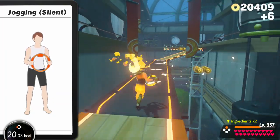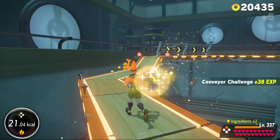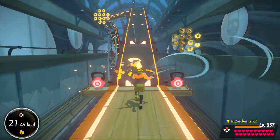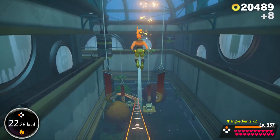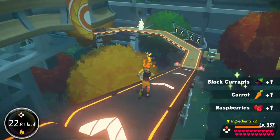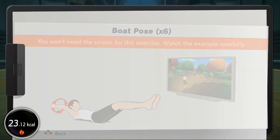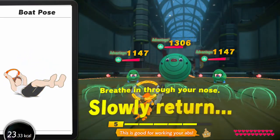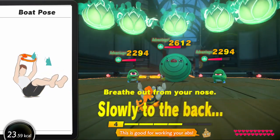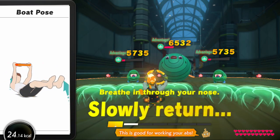All right, let's move. Awesome work. Great. Select a skill: Space pose. Bend slowly. This is good for working your abs. You made it!